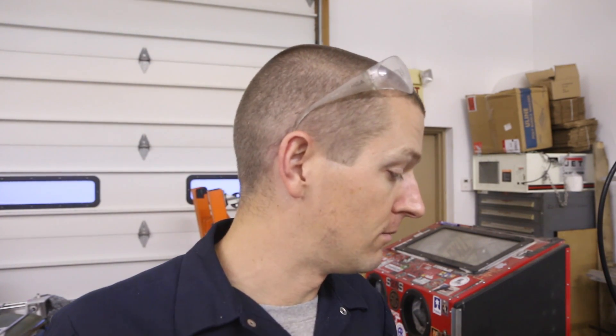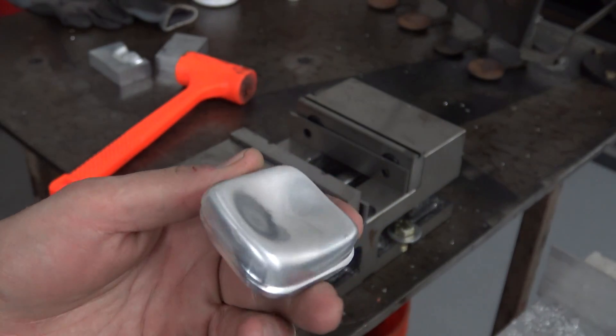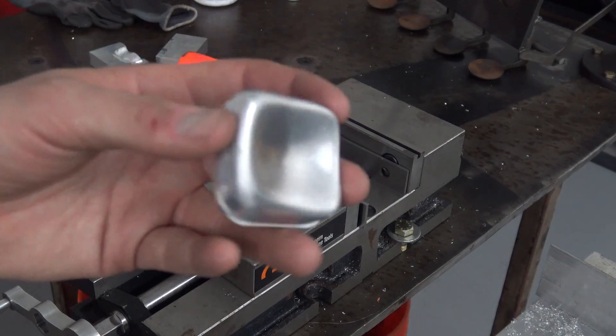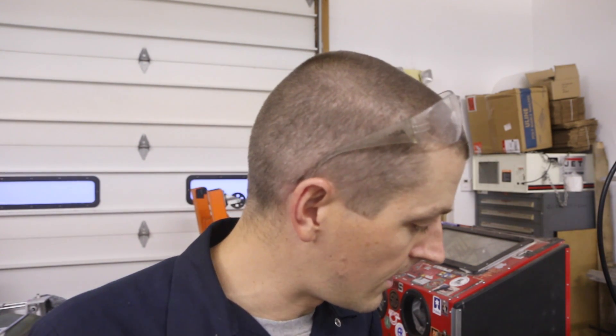I get a fail — or close to fail — on the fixture though. We're off about 30 thousandths or more. The point of the project was to finish this part and I failed at that, but I've got to go figure out how to do it better. I know we can. A lot of it was actually pretty easy and it was kind of a fun project.